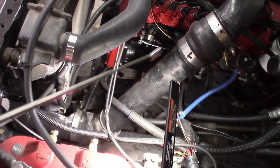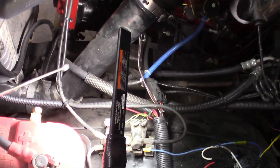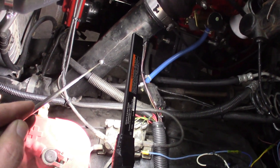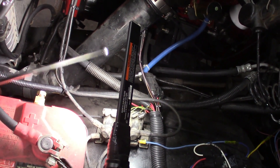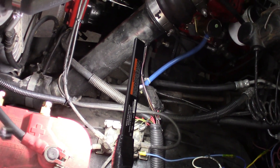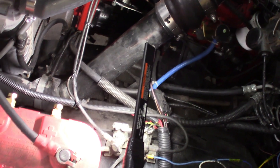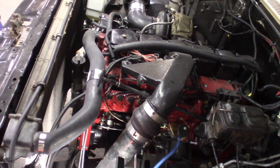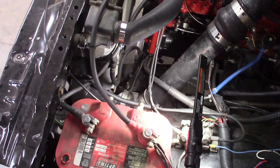As far as intercooler tubes, this is all factory Dodge second-gen boots and air horn. I did, with my engine placement and everything, have to shorten up these tubes. I just simply cut them dead in half — cut an inch and a half out of them and welded them back together. They are steel, they do weld nicely. And that's pretty much it. Same deal on the hot side — cut it down, welded it back together.